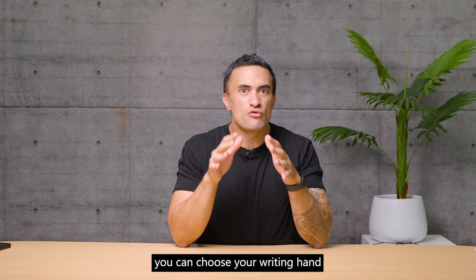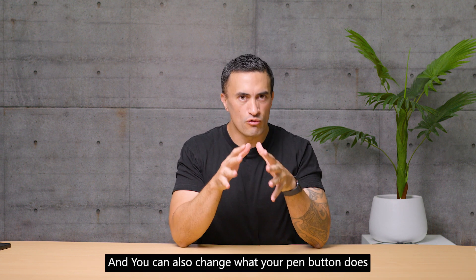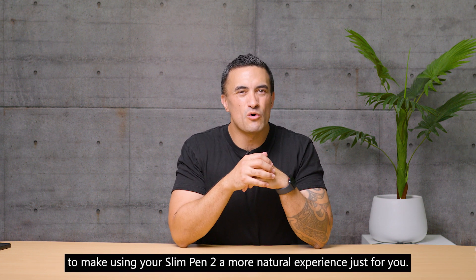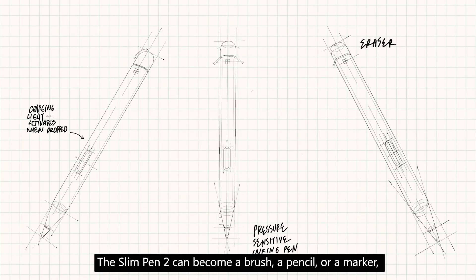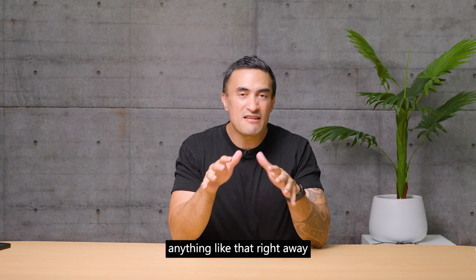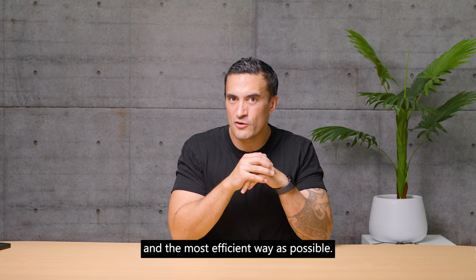In your pen settings, you can choose your writing hand for a more comfortable writing experience, and you can also change what your pen button does, making using your Slim Pen 2 a more natural experience just for you. The Slim Pen 2 can become a brush, a pencil, a marker — anything like that right away — getting the results you need in the quickest and most efficient way possible.